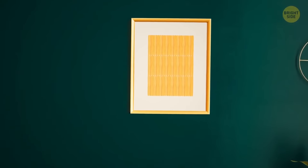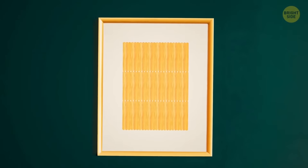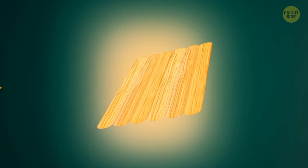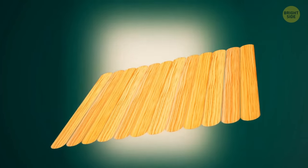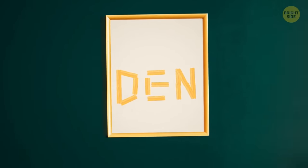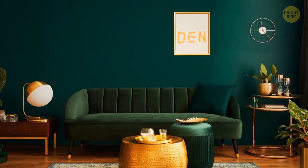Chopsticks and wooden ice cream sticks can also turn into a beautiful panel that will decorate your interior. Glue the edges together to create a grid. You can also put together your name or any other word you want out of sticks. Then wrap the grid around with string lights and enjoy your decor.